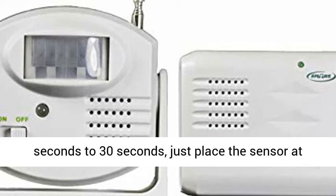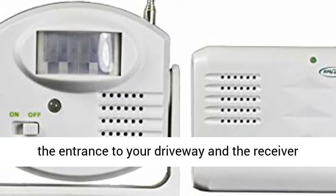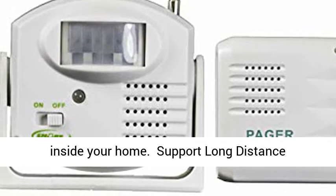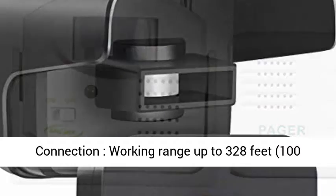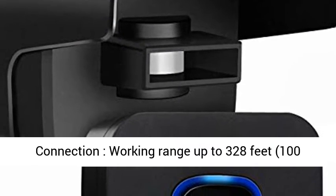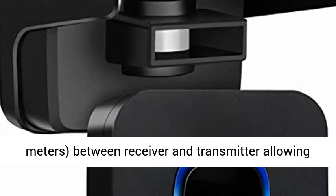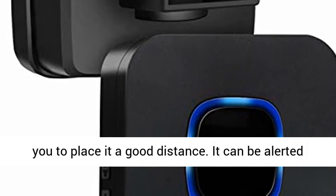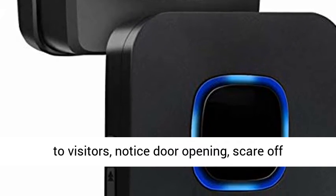Detection time delay between motion sensor alerts is configurable from 15 seconds to 30 seconds. Just place the sensor at the entrance to your driveway and the receiver inside your home. Supports long-distance connection with working range up to 328 feet, 100 meters, between receiver and transmitter.